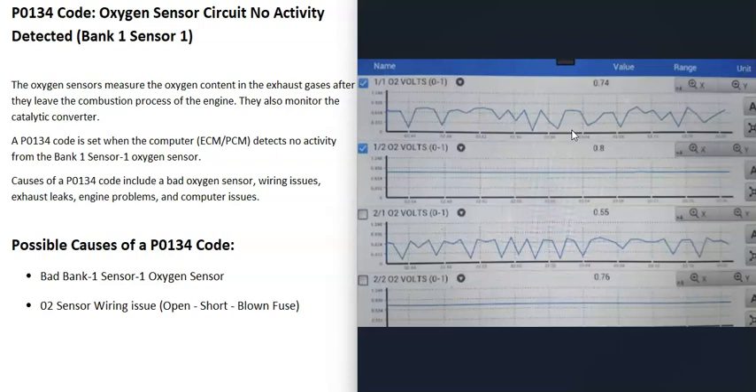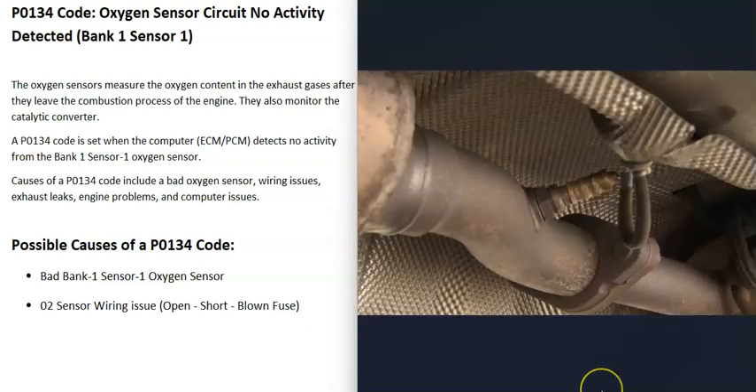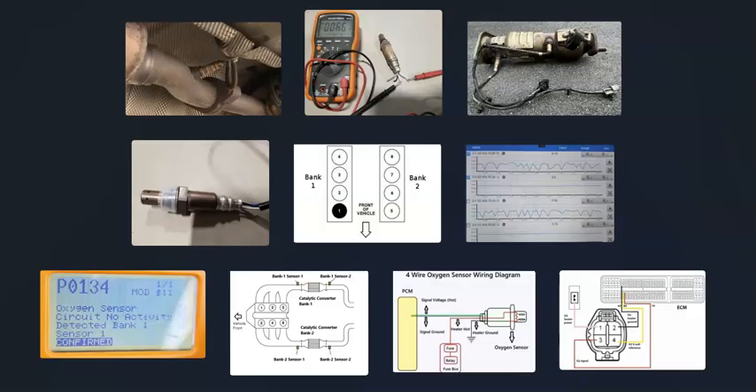That's a basic overview of how you can use an OBD2 scan tool to test it. There are good YouTube videos that go into more detail on this. Basically, the most common causes of the P0134 code are either that the bank one sensor one O2 sensor has gone bad, or there's a wiring issue going to it. That's a basic overview of how you go about diagnosing and fixing a vehicle with the P0134 code.